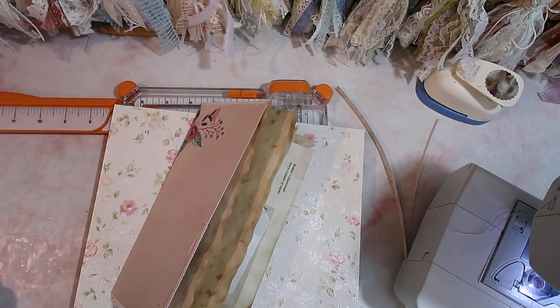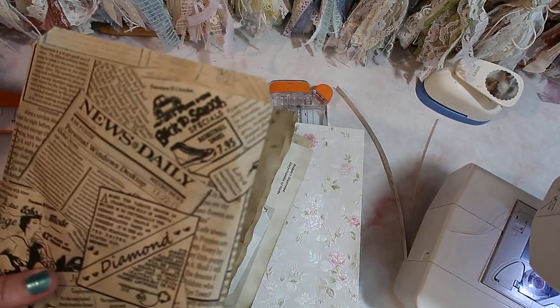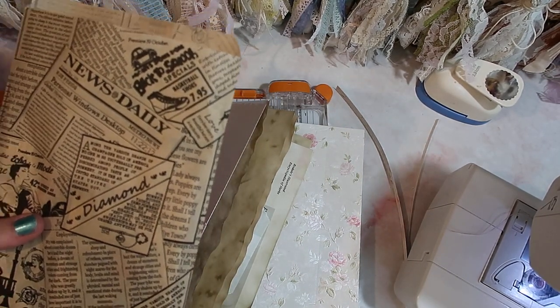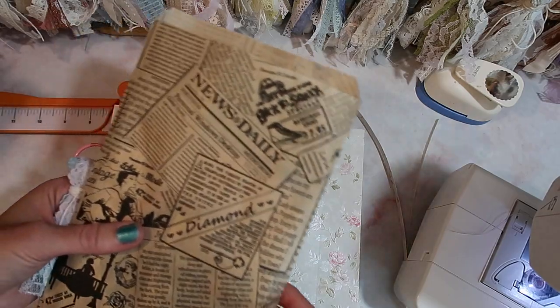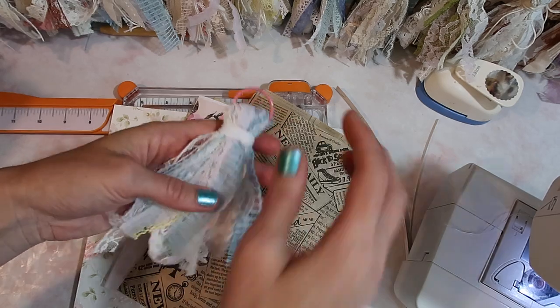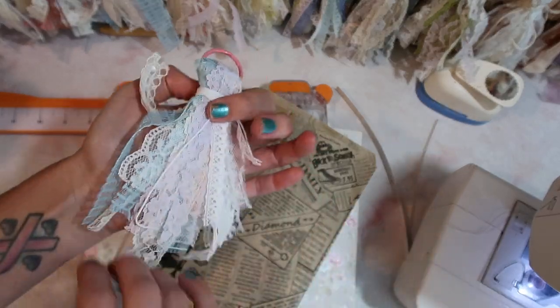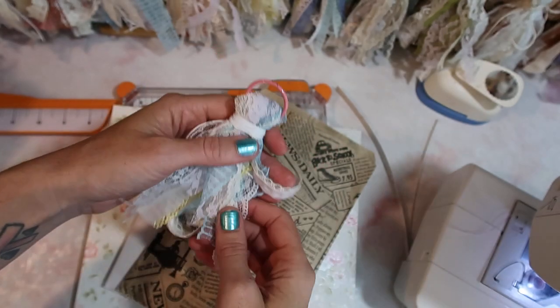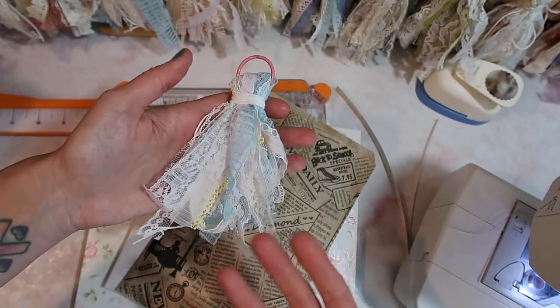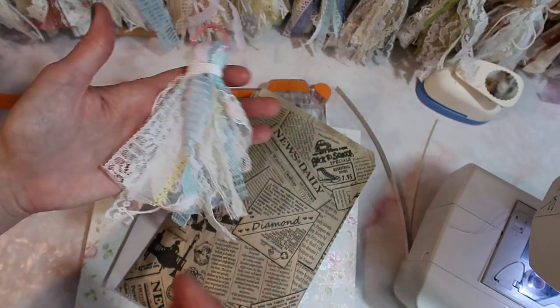The other thing I really like to include in my releases is add-on products, and I really recommend doing this if you're doing a big journal release — have smaller add-on items. For instance, I've made about 10 or 15 tassels and I did keep these rather plain. I might add beads to some of these; I haven't decided yet — it depends on time. But again, to keep that price point low.